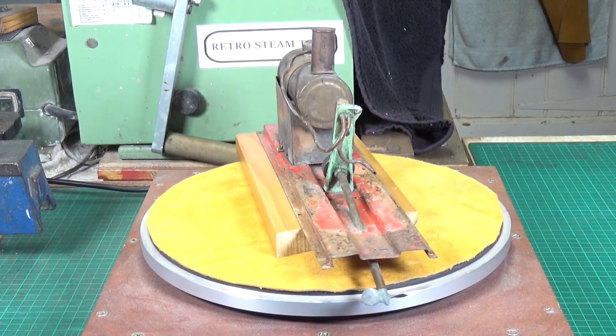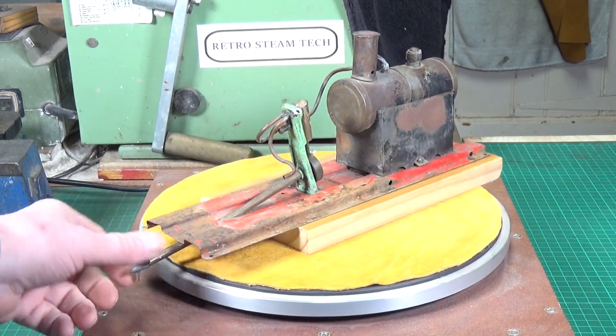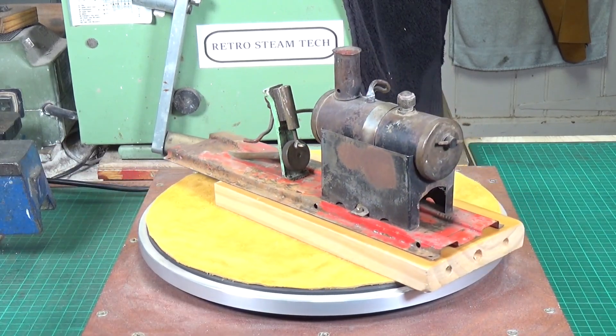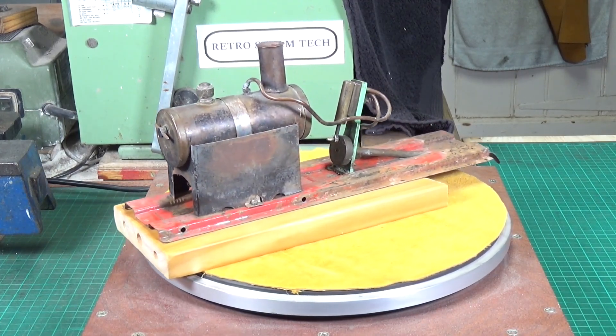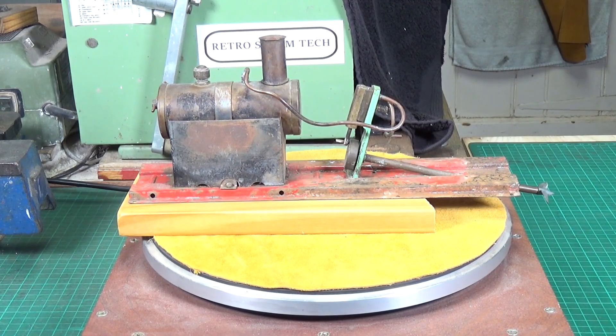But apart from that, it's dirty and grubby, but it is free - it does turn. It's a bit stiff because there is a slight bend in the prop shaft, which we can straighten out. And obviously the base needs and firebox need some serious attention. But yeah, it's not a bad example of a Mammoth ME1. Strip down time.